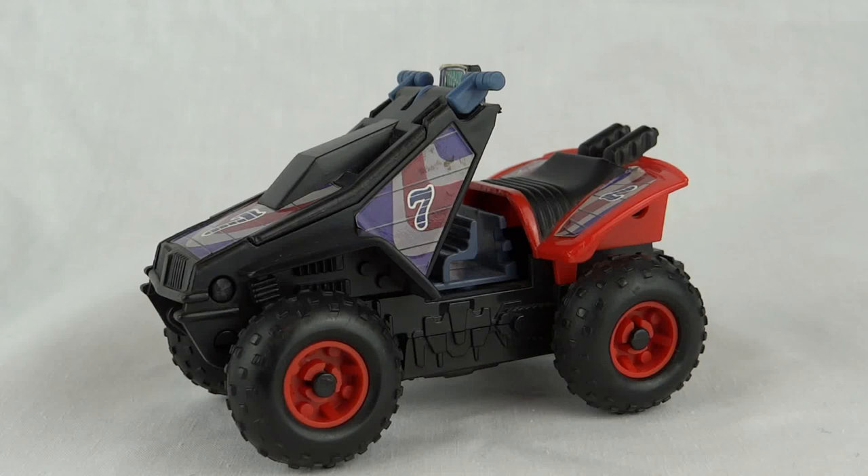Hey everybody, this is Iguana from Mask. This is a Venom vehicle from Series 3, which was the racing series. This is another of the pocket money size vehicles.